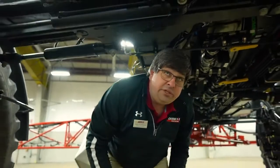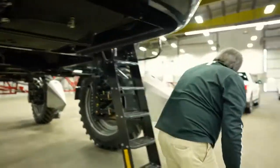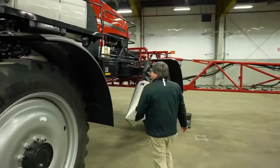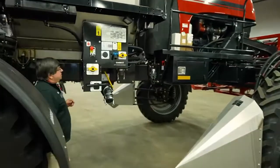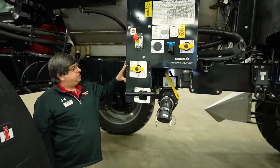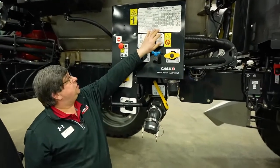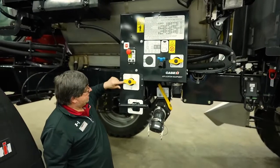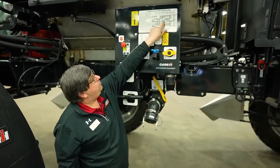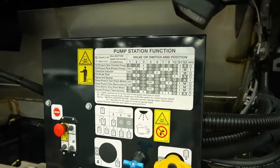We're going to go around to the left-hand side of the machine and talk about the fill station. Our primary slogan is 'greatest spray.' All of the valve correlations indicated with a gray mark give me the optimal settings whether I'm onboarding product into the machine or I'm spraying. We also have an emergency stop located on the fill station.